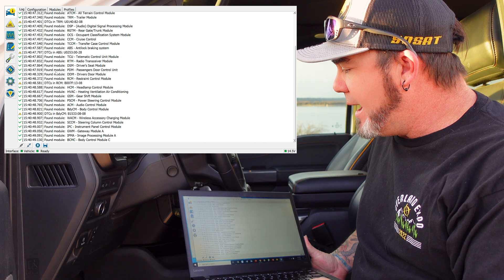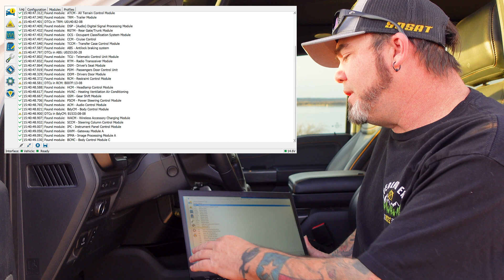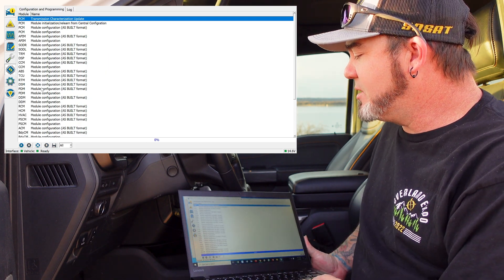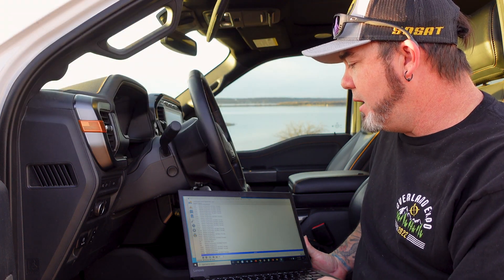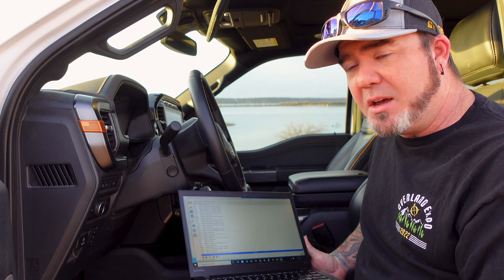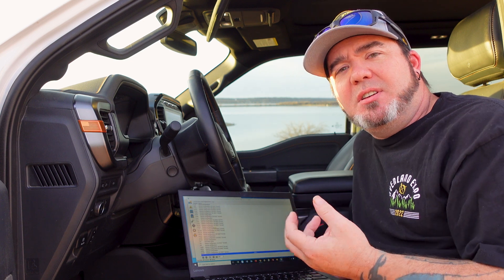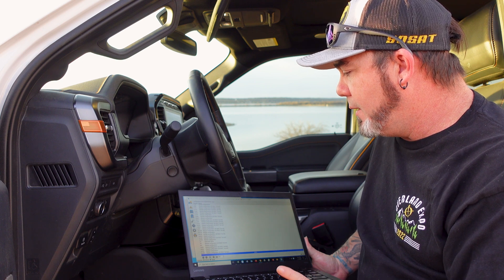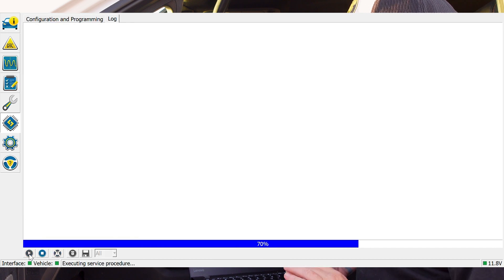So you have several different little icon modes over here. Really the main one that you're going to want to use looks like a little computer chip with an S, and this gives you all of your modules. You're going to go into different modules and you can modify them as you see fit. There's the as-built format, where you're going to have to change values, and there's just the regular mode for some of these. Let's go into the body control module, which is BDYCM — we're going to double click that and then hit the little play button down at the bottom, and it's going to read all of these different blocks.